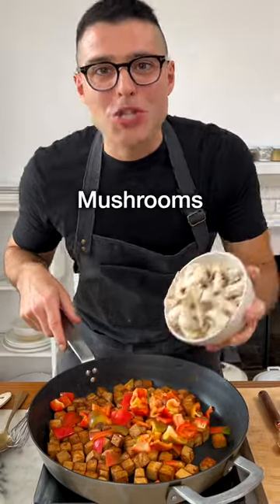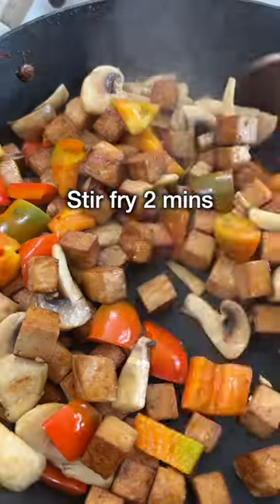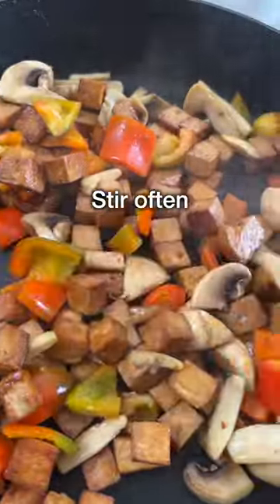Then add diced bell peppers, chopped mushrooms, and dried red chilies or red pepper flakes. Stir fry for 2 minutes on high heat, stirring often.